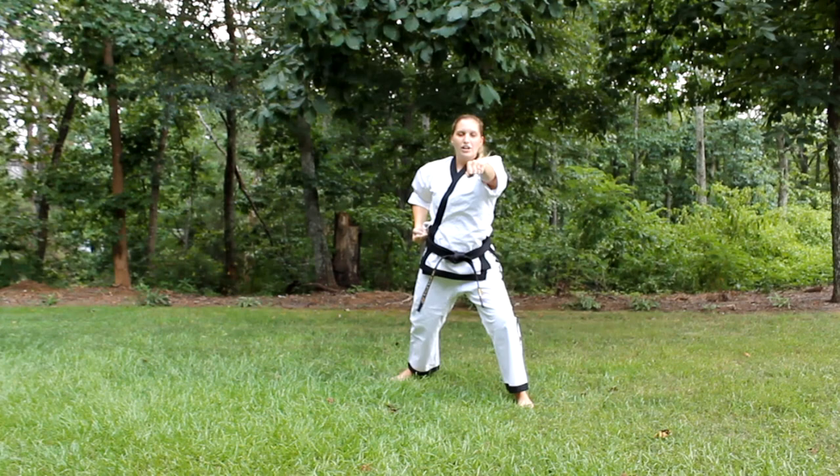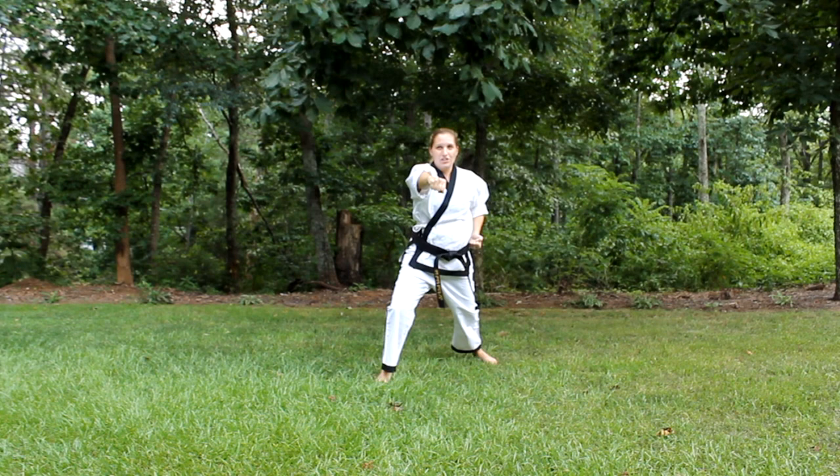Step forward, punch. Step backwards, punch. Step back, punch — and that's going to be the end of your form. Come back to Chunbi.